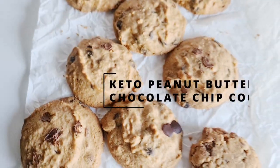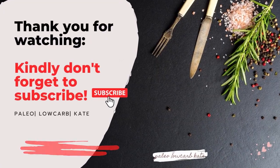Bake for nine to ten minutes. They are chewy, delicious, keto, and sugar-free. Thank you, and kindly subscribe.